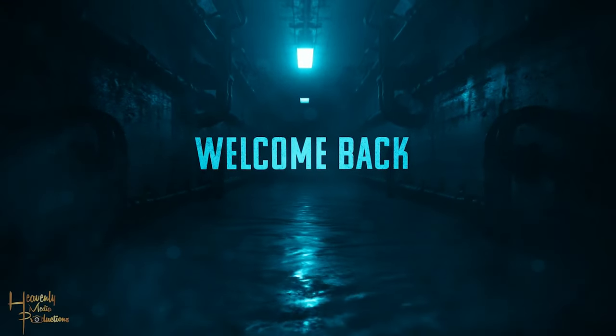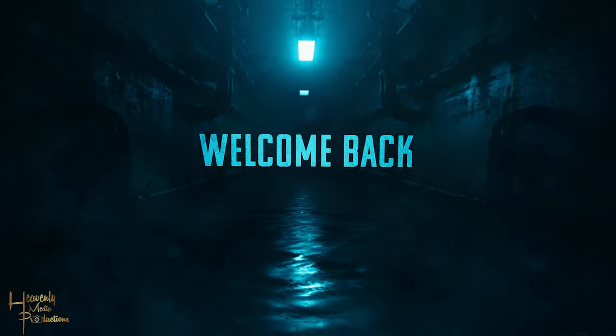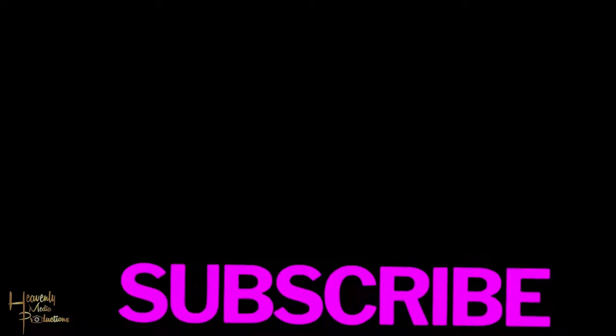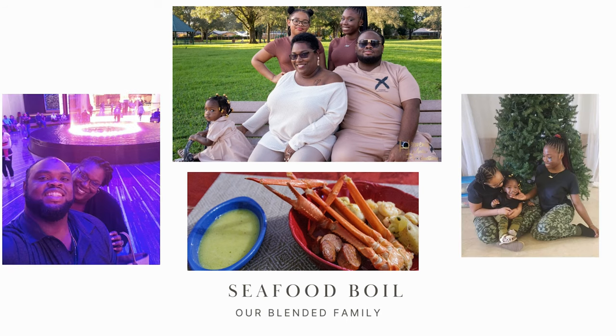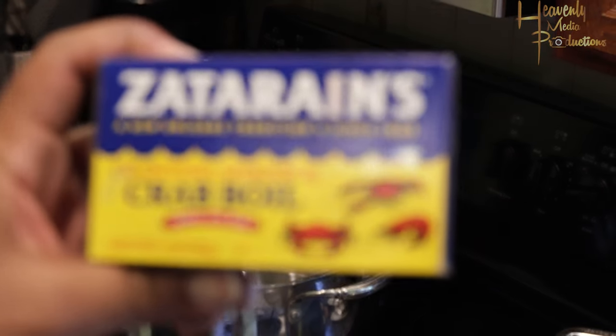Hey family, welcome back to the channel! Thank you guys so much for being here — don't forget to like, subscribe, share, and turn on post notifications. Today we're gonna be making an American classic, let's get it.